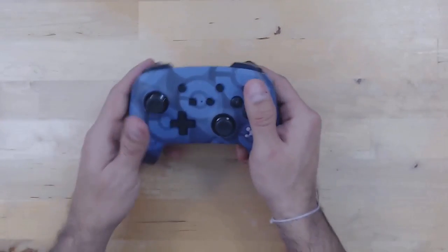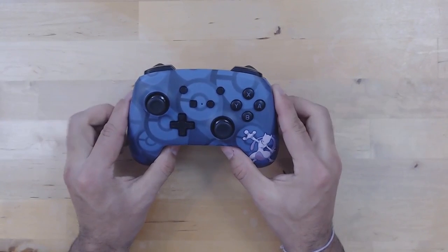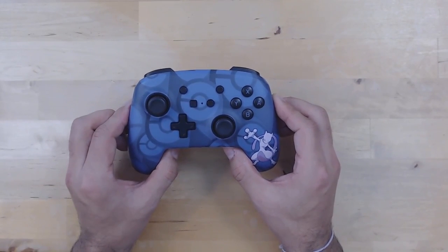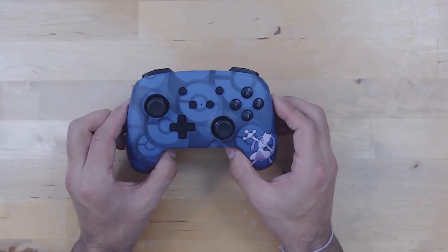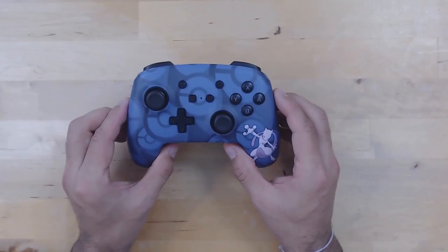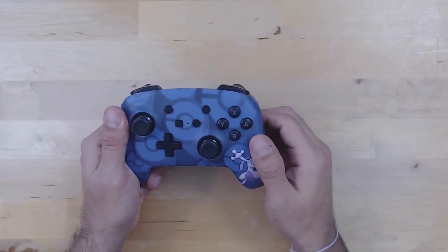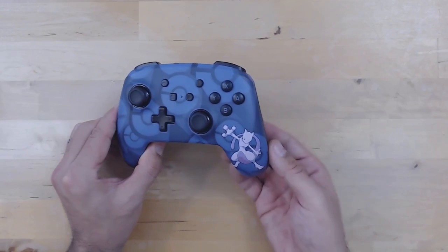Looking at the general feel of this controller, the most important thing to notice is that this is a really light controller — actually the lightest I've tried yet for the Nintendo Switch, including the Hori Pad and the Hori GameCube-type controller. If you don't like a light controller, you're not going to like this one. Personally, I would have liked a little more weight to it, although when it's plugged in as a wired controller it's a little better. They could have really done with weighing it down a bit.